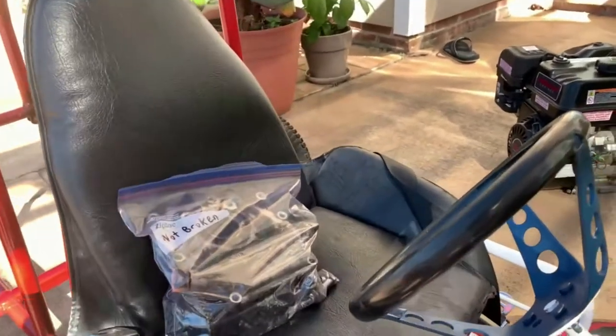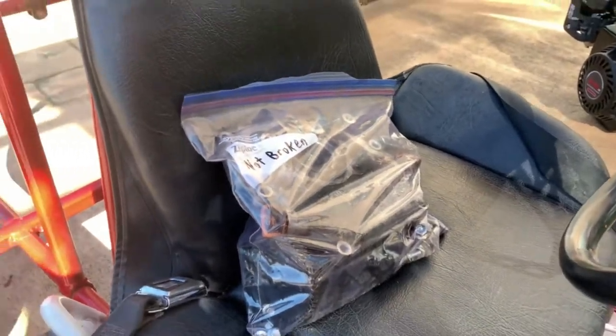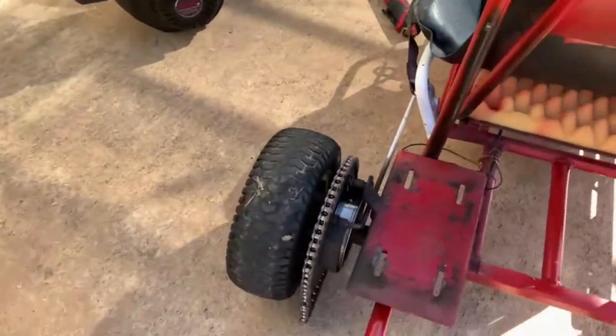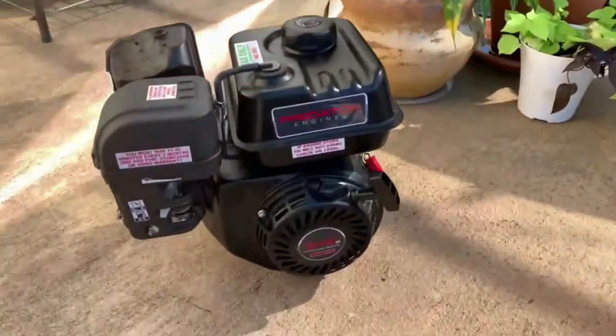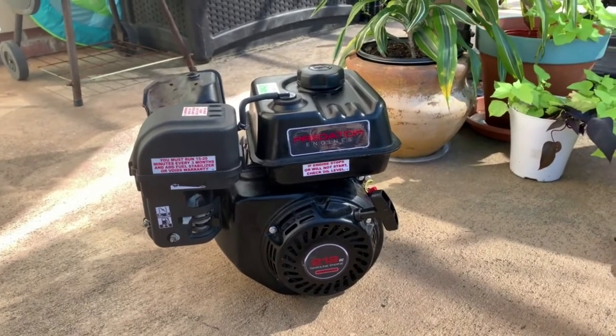Recently I broke my go-kart engine, so today I'm going to install a new one. This will be a video on how to install a brand new Predator 212 on a go-kart. As you can see, this one is a bit used and not out of the box, but the process should be pretty much the same.